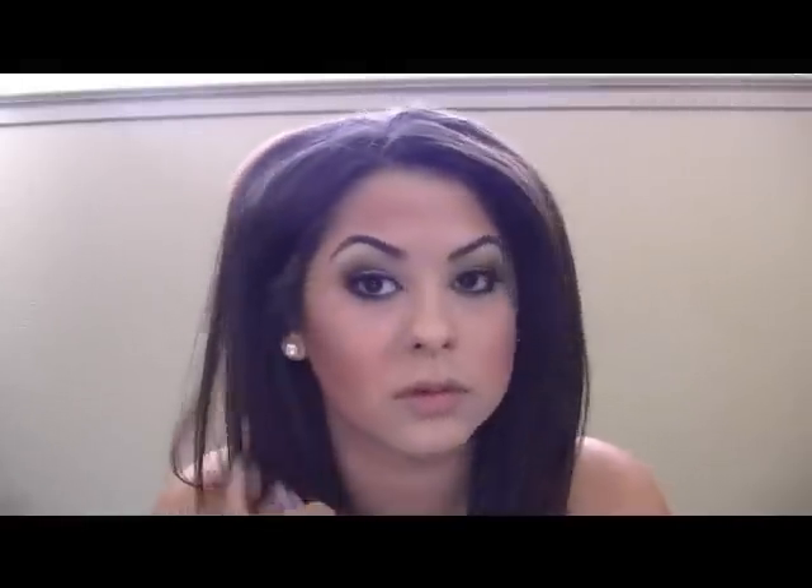I'm putting this right in the socket of my cheekbones. Then I'm going to add a highlight to the tops of my cheeks, and that will be the end of my face routine. For the highlight, I'm using Nylon eyeshadow from MAC — I use it as a highlighter because I like a bright highlighter. If you're wondering what blush I'm using, it's Chuckle from Bare Essentials.